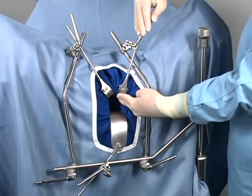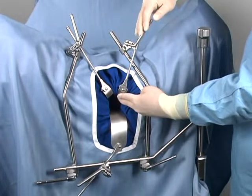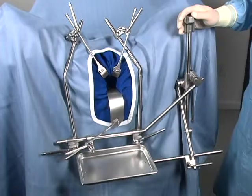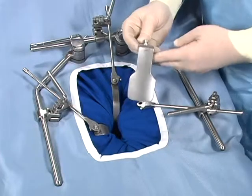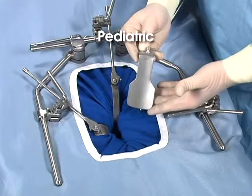The swivel feature allows a blade to be positioned for elevation, giving the surgeon uncompromised, hands-free exposure. Many GYN surgeons prefer using the stainless steel tray that is easily attached to the rail clamp. By adding smaller retractors, this frame will accommodate pediatric approaches as well.